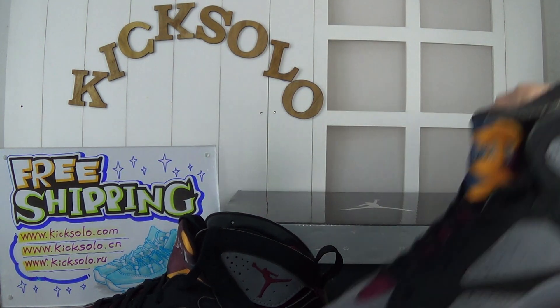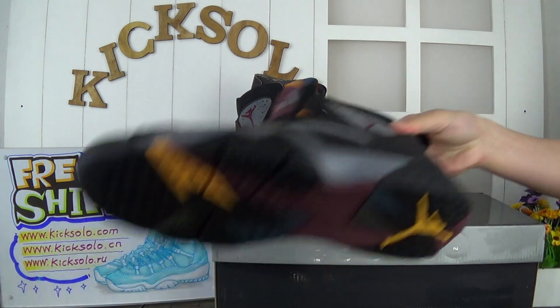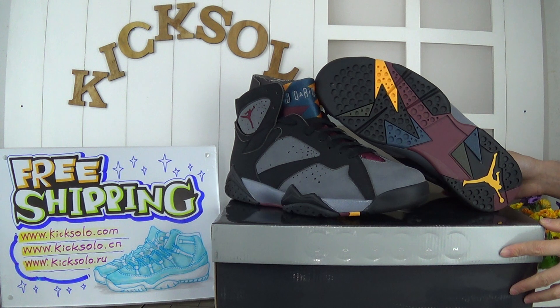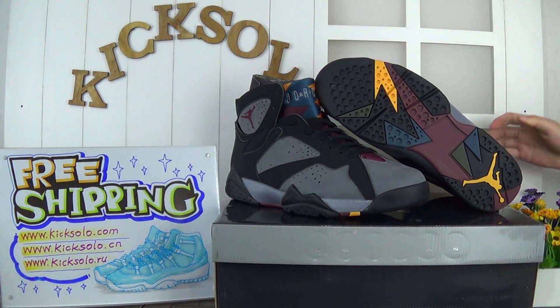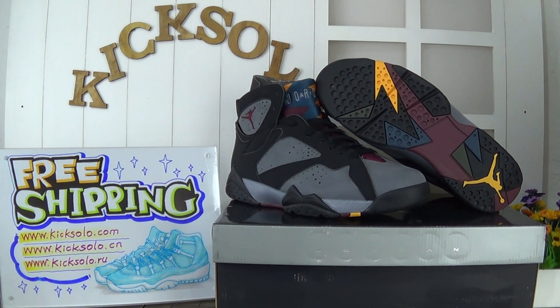My friends, this is the review for the new arrival shoes. I hope you guys will like it. If you are interested, you can email me or message me, and welcome to my website kicksolda.com. See you next time, goodbye!